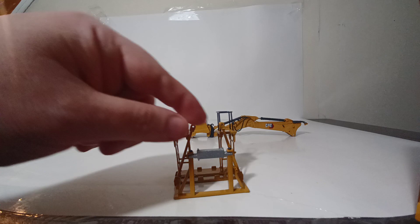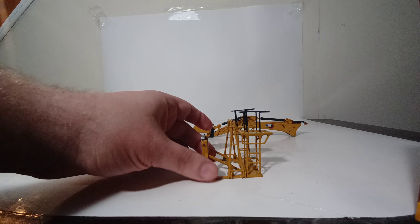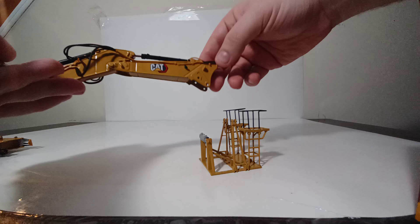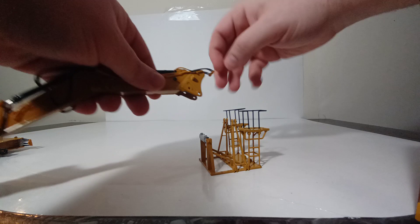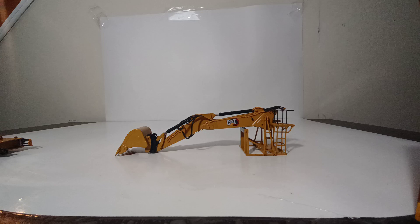We've got a lot to cover, so let's start with the boom stand. You insert the silver piece and lock it in with two provided black pins, then slightly adjust the two yellow pieces depending on which boom you're storing. Once the silver stand is locked in, line up the excavator boom notches on both sides and simply drop it in. You can further lock it with two small silver locking pins, though it sits safely without them.